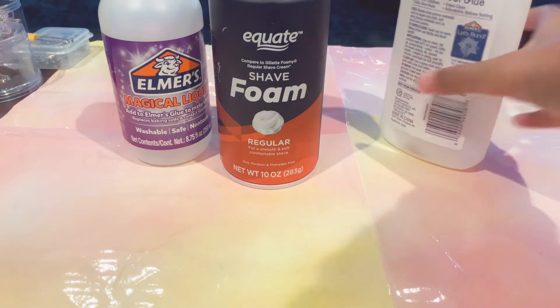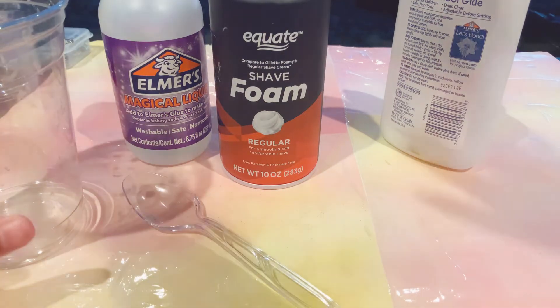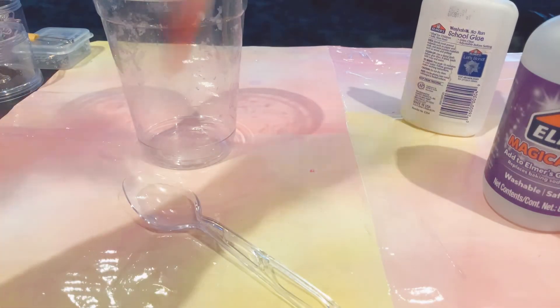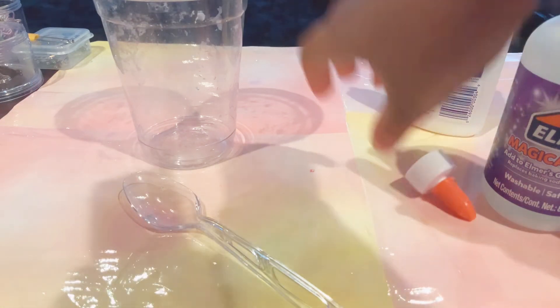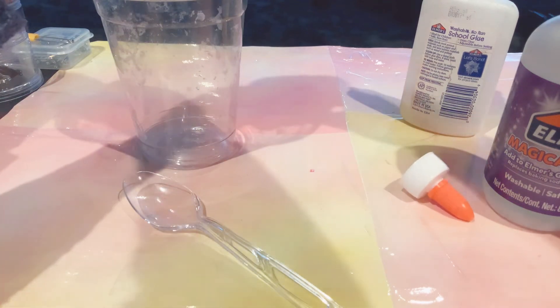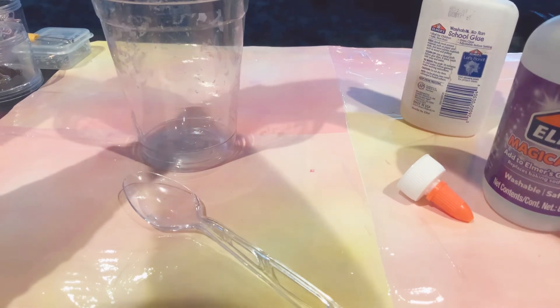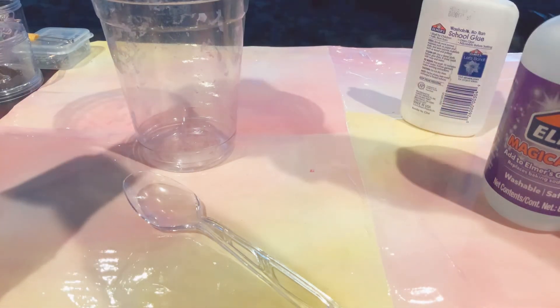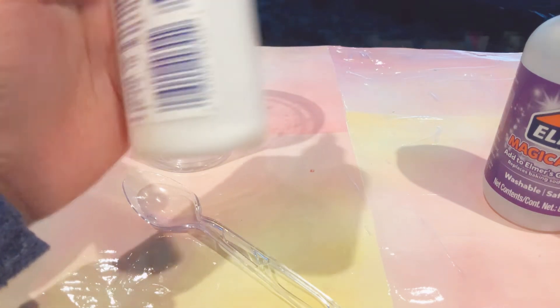We're actually running out of glue, so we're just gonna try and use what we've got. Next we'll need a cup and a spoon. First we're gonna add some glue — please come out, there's still more in there. I guess this one's just dead. Let's try this tiny bottle — as you can see it still has a little glue in there.